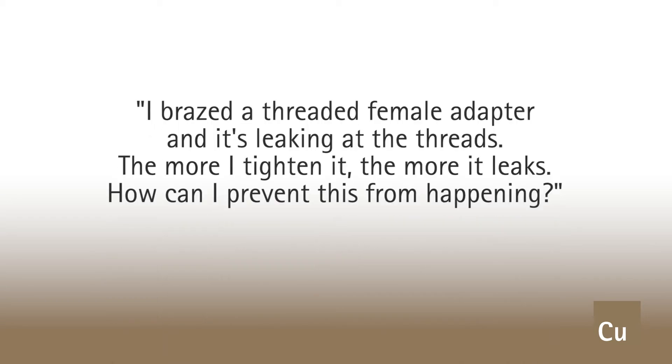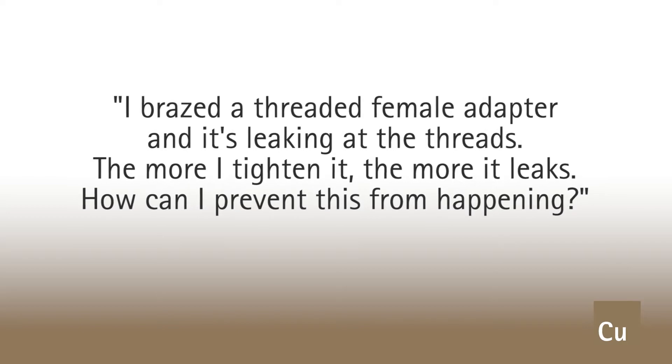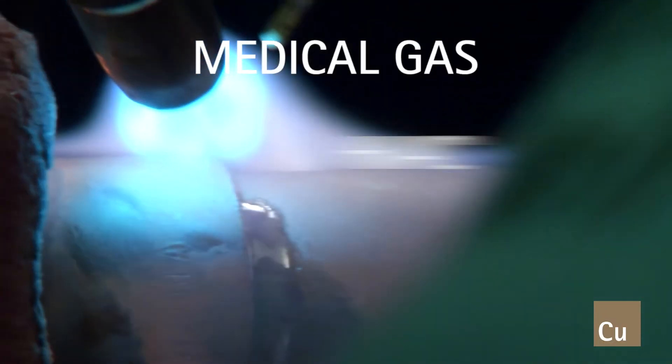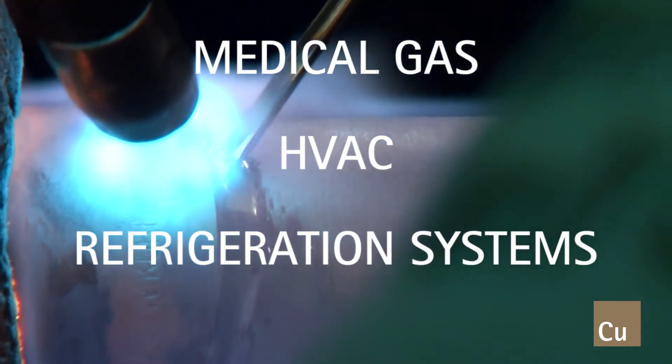Although it seems female copper adapters tend to be the most problematic, the most common question I get is: I brace a threaded female adapter and it's leaking at the threads. The more I tighten it, the more it leaks. How can I prevent this from happening? We hear this mostly from technicians who are installing medical gas, HVAC, and refrigeration systems where threaded copper adapters are required.